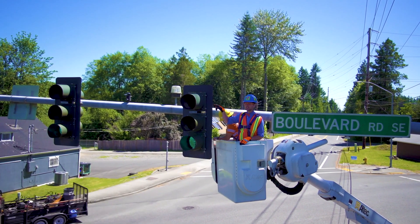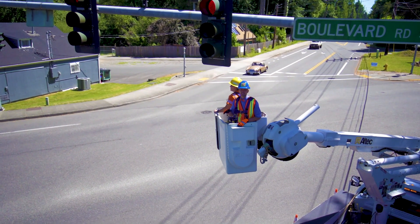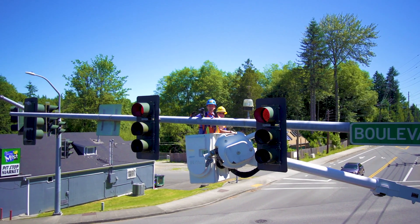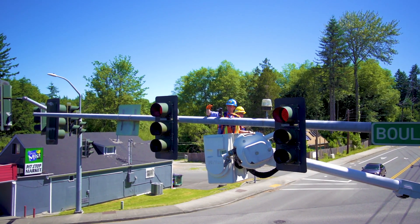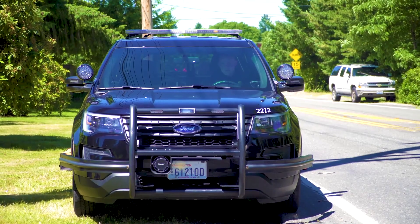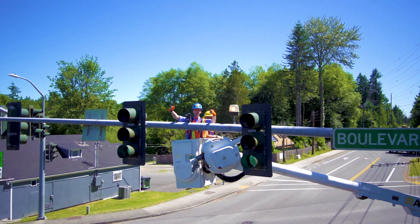Now we're going to head on over to the black thing over there — that is a sensor, and it senses the magic green light button. Now that we're at this little black sensor, we just need to clean it and then test it. This is used for when emergency vehicles push their magic green button to flash lights, and then it'll turn green. Watch — that's turning and that's green! So that means it works really good.